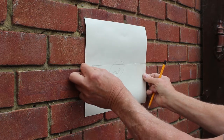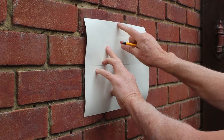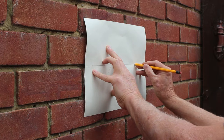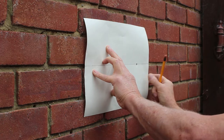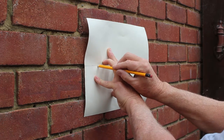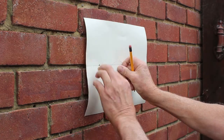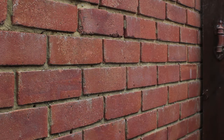If you want to position the sign left or right, you'll need to work off a centre mark on the wall. Simply put your pencil through each hole in the template and mark the wall for both pin positions. Make sure you've got both marks clearly, and that's it — the wall is marked.